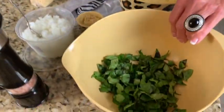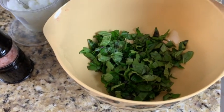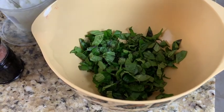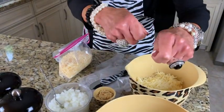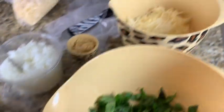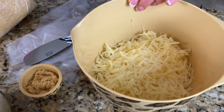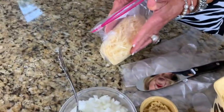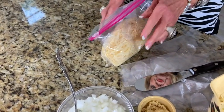You get fresh basil — I don't really measure, I just pick two or three stalks and shred them up. You roll them up like this and then cut them. That's a good way to cut your basil. There's a cup of mozzarella cheese and a cup of cheddar cheese — fresh shredded — and you probably need about a cup of parmesan cheese, shredded.